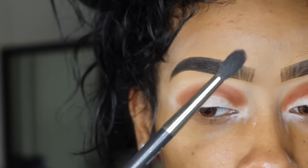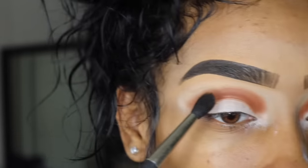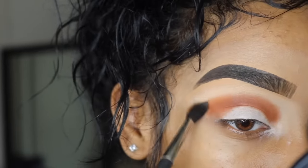Next I'm taking another pencil brush — it's just a little bit more fluffy — and I'm just going to blend out that line and add a little bit of the orange that's in that Zulu palette.